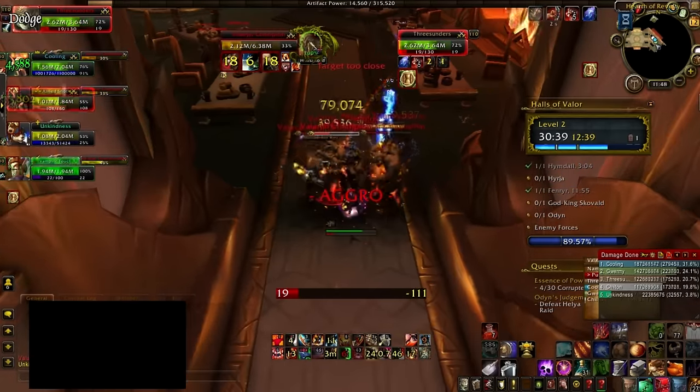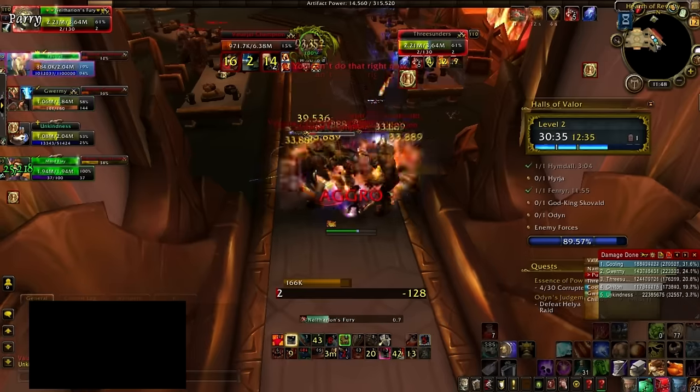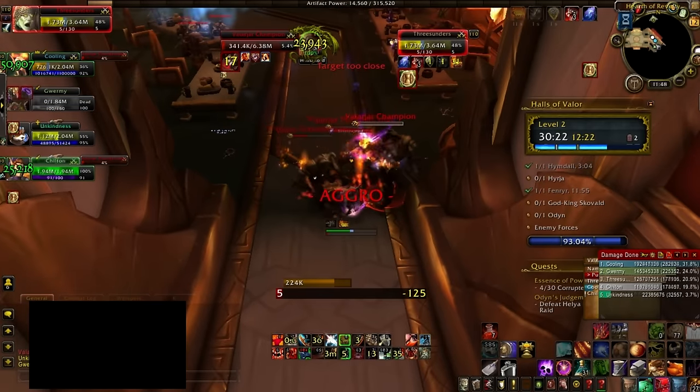One other very important point is that since you're going to be walking away from the current pack and leaving them with 20 or 30% health, you have to make sure you have enough threat on those mobs to last until they go down.